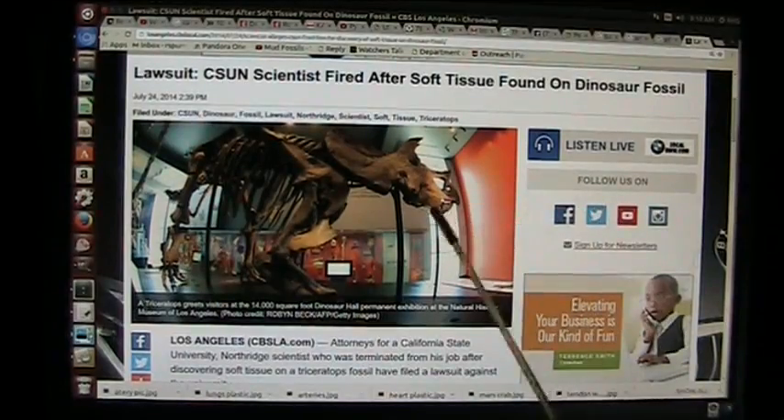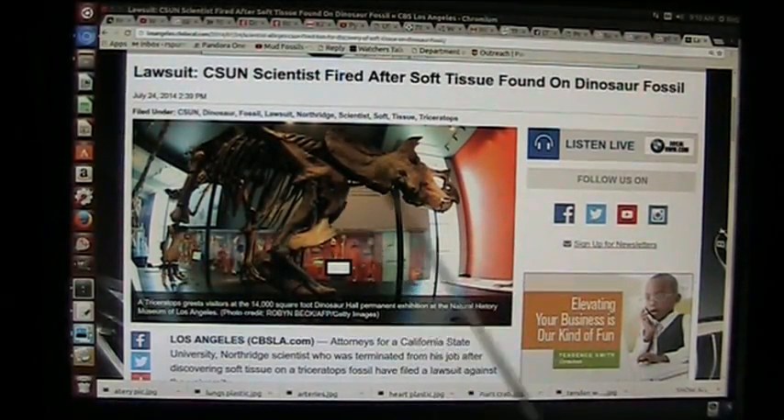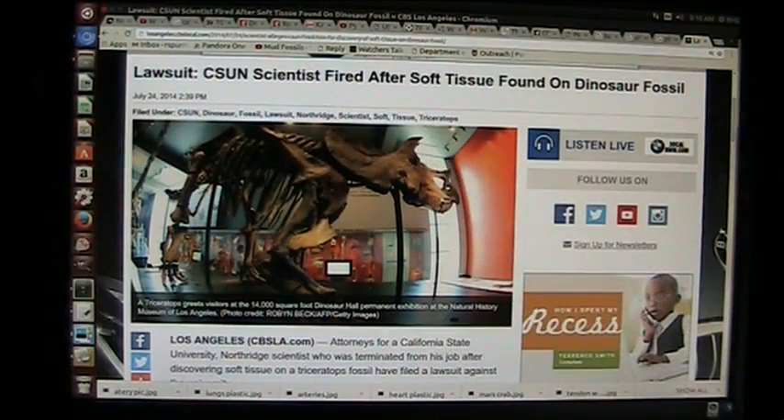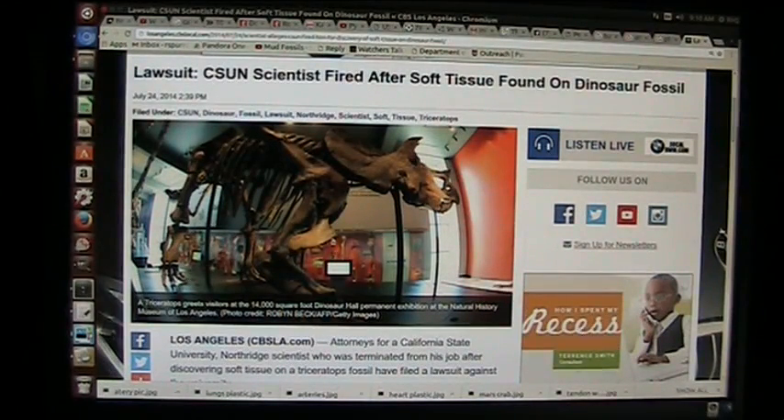I am extremely intimate with the details of this case. Mary Schweitzer found blood from a T-Rex that they had cut in half and gave her little scraps of it. She took them, worked with them like a scientist, and found that there was blood and tissue matter inside — and then realized it was only about 3,000 years old. And this guy started talking about it — they fired him. So he's got a lawsuit, because it says right here: 'CS scientists fired after soft tissue found on dinosaur fossils.'